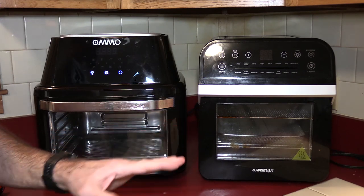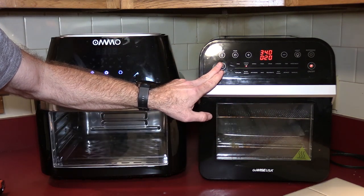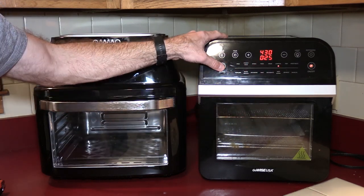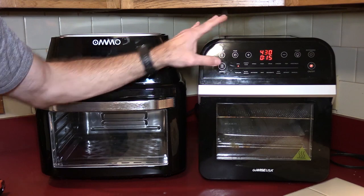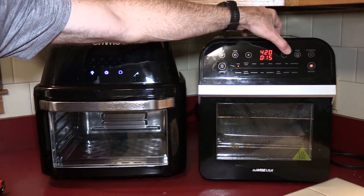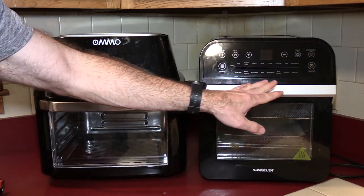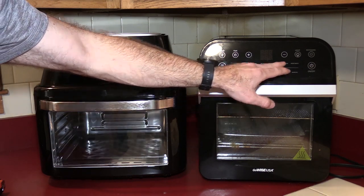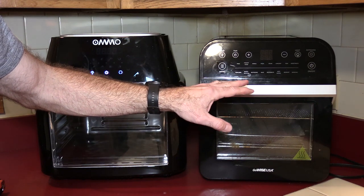Before we get started, one thing that always bothered me about the GoWise: when you power up the unit and go to select food, if you accidentally pass the food you want, you have to go through all 16 settings to get back to the beginning — you can't go backwards. That said, I don't even bother with that now; I just turn it on, start at the default fry setting, change my temperature and time and go. But for a beginner, the 16 settings might actually be helpful.